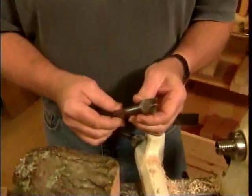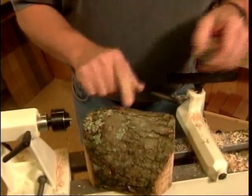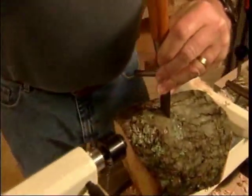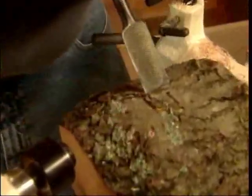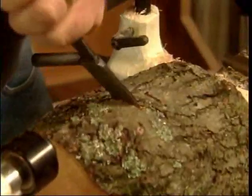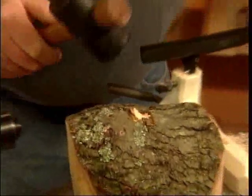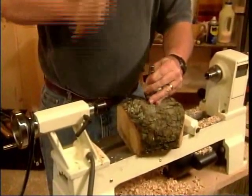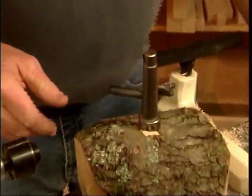We're going to switch instead to a two-prong spur center, and this will be driven right into the face of the bowl blank. But before we do that, we've got some bark here that we want to remove because it won't support the drive center. We want to get down to real wood. We're going to use a rubber mallet to drive this in — you never want to use a steel-faced hammer on your drive center, as it will bludgeon the end and damage your morse taper.